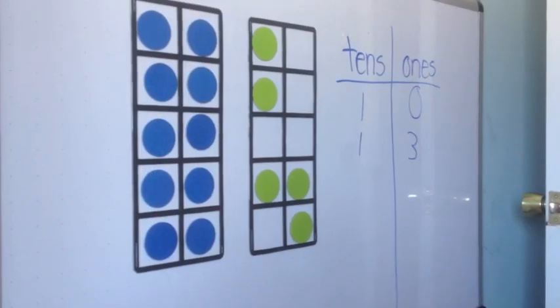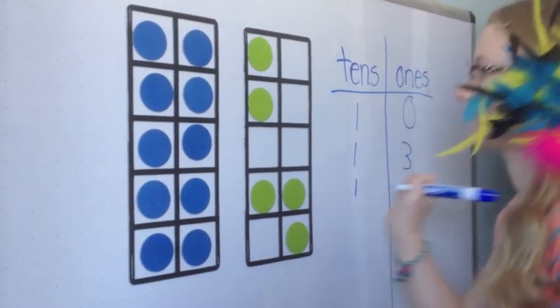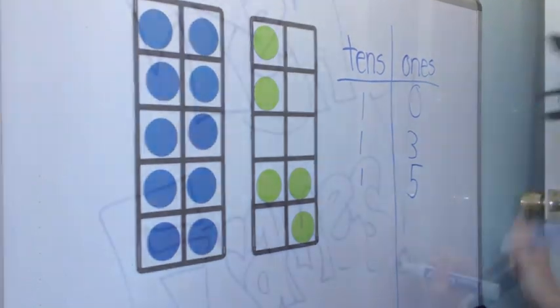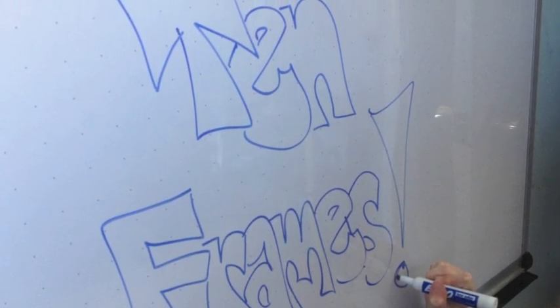Again, it doesn't matter where the dots are. So now it's time to see what you know. I'm going to give you two 10 frames and see how fast you can get the number.